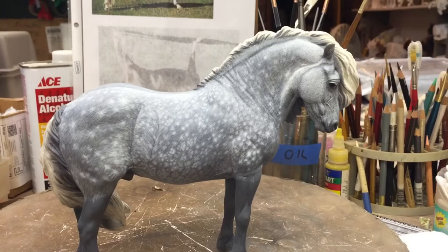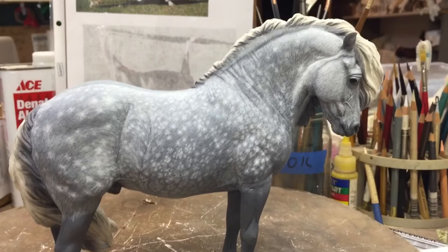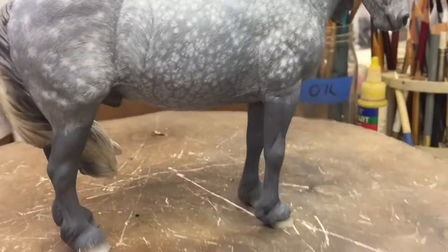This is a hair-by-hair dappled gray pony that I'm working on. It's a Fabio pony. He's traditional scale, but he only stands maybe about 6 and a half inches tall. He's a completely different technique — he's totally in colored pencil.